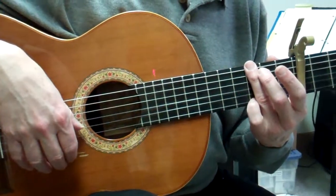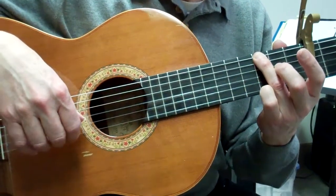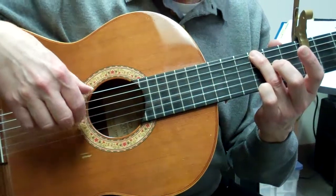So, 'Such Great Heights' — particularly the right-hand pattern. I'm going to go slow.